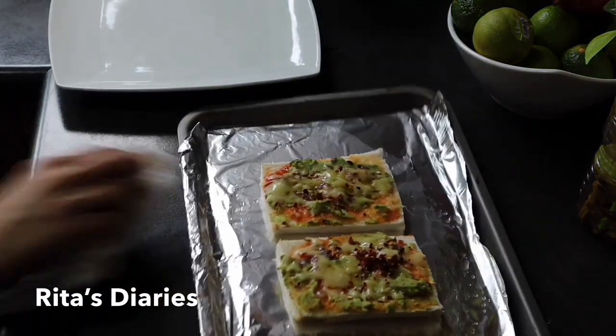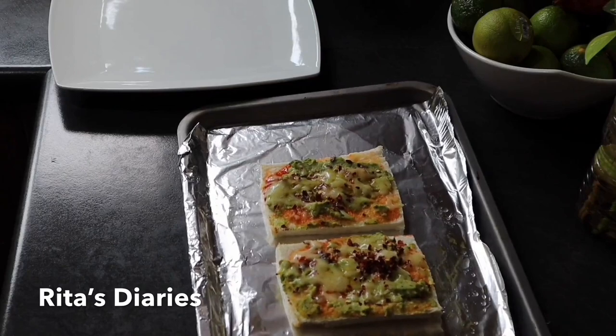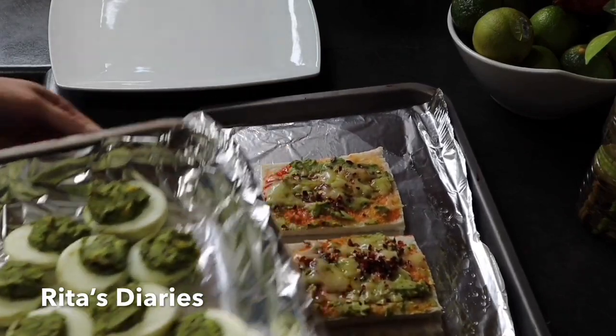Now the avocado toast and egg fillings are ready. You can also add some cheese in the egg fillings as well if you want to.